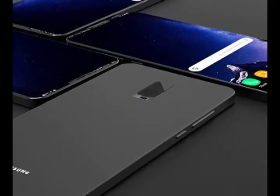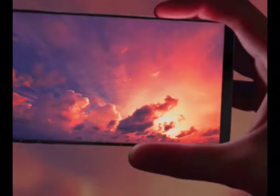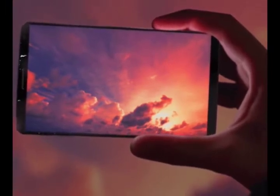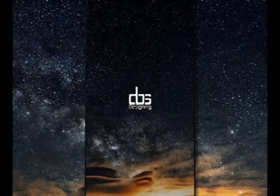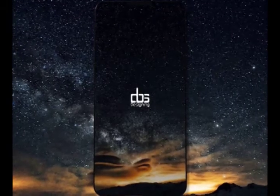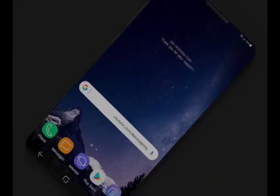The Samsung Galaxy S8 and Note 8 were notable for their infinity display design, which meant that most of the phone's front was occupied by screen. But in this new concept design, even more of the handset's real estate is dedicated to the display. This was made possible by the inclusion of a small notch on the top of the phone's front, which is used to house components like sensors, a camera, and a speaker grill.